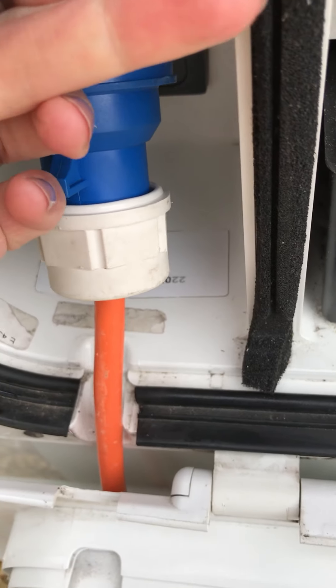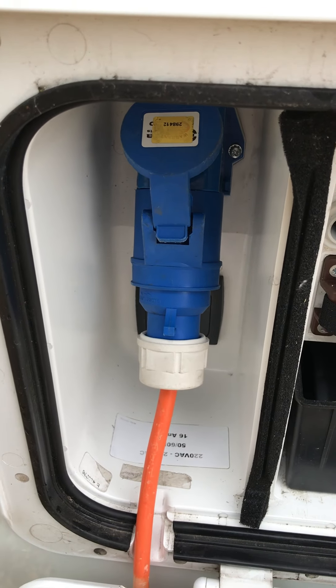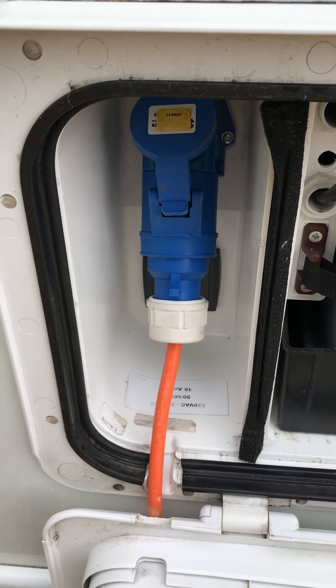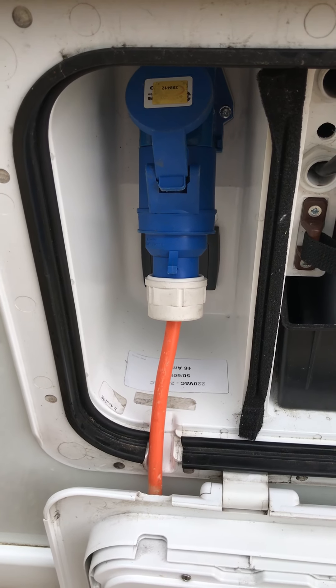Pull the flap back — you'll hear it clicking. That's your vehicle now effectively hooked up. The best way to check that you've done this correctly is to try and turn the microwave on, because the microwave will not power up if the cable isn't in correctly.